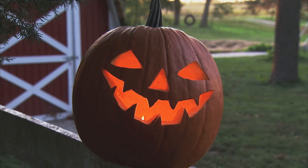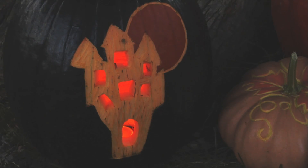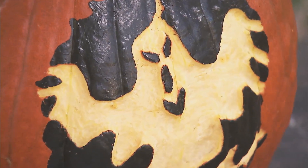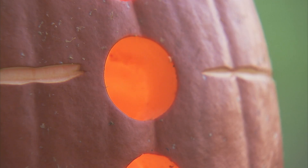Then think about what you want to carve. Are you going for a traditional jack-o-lantern or something a little bit more intricate? Patterns with a lot of detail are best on a pumpkin with a nice flat surface, so you're not fighting any lumps and bumps.